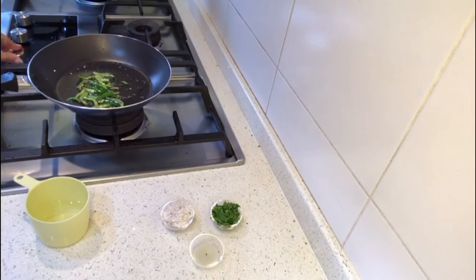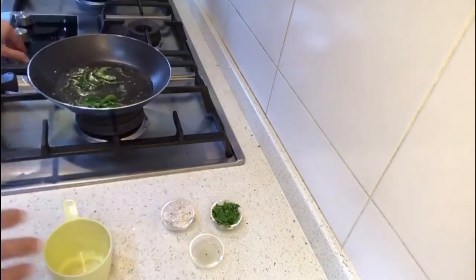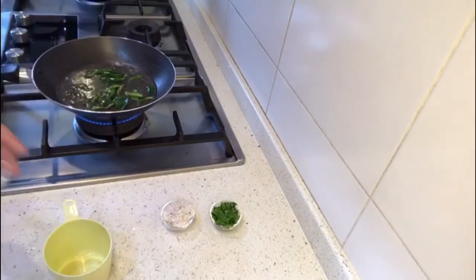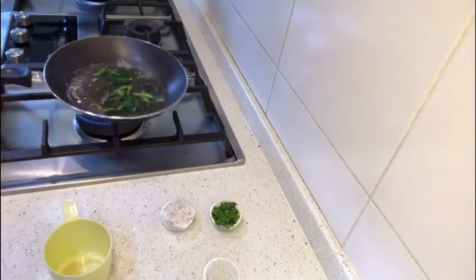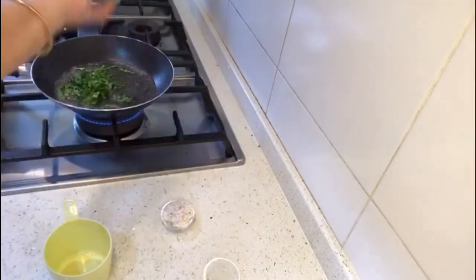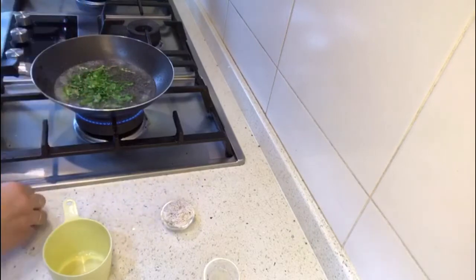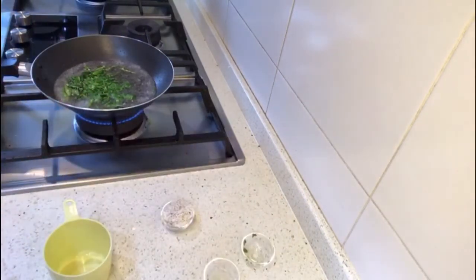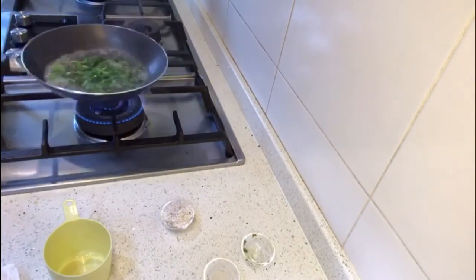Now I will be adding the half cup of water to it. After the half cup of water, I'll put in one teaspoon of lemon juice. Let it boil for a while, then add the coriander leaves. This is a wonderful tempering because we have to soak our dhokla in some water — this is the water we will be soaking it in, so it's a very important part of this dish.